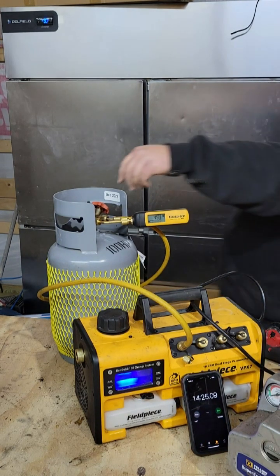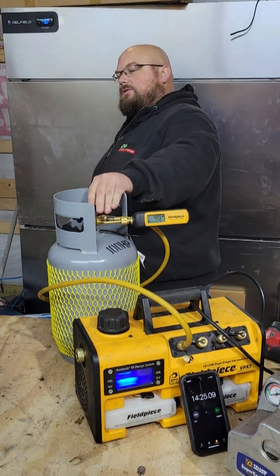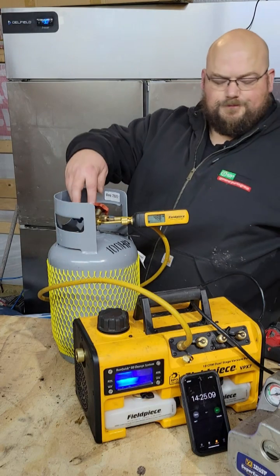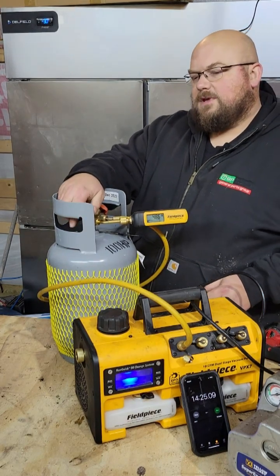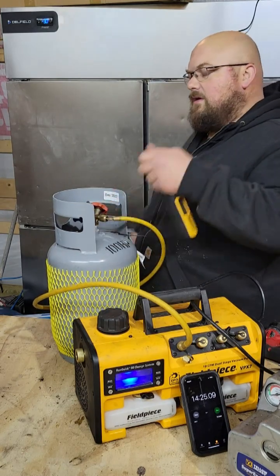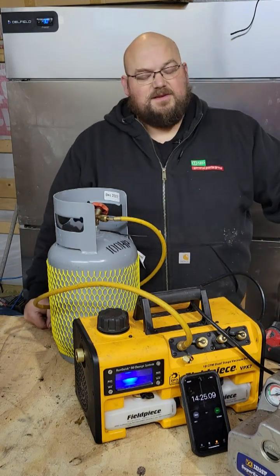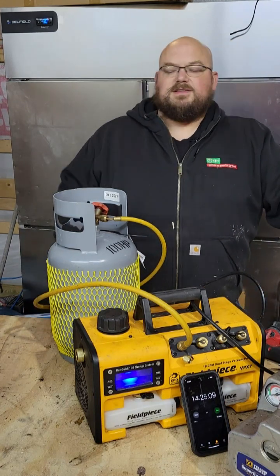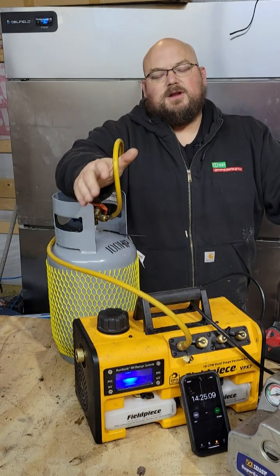So she's done. I did it this way for a couple reasons — to show you that whether you have a 10 CFM or a 6 CFM pump, it's going to take the same amount of time if you're using these quarter-inch non-vacuum-rated hoses.